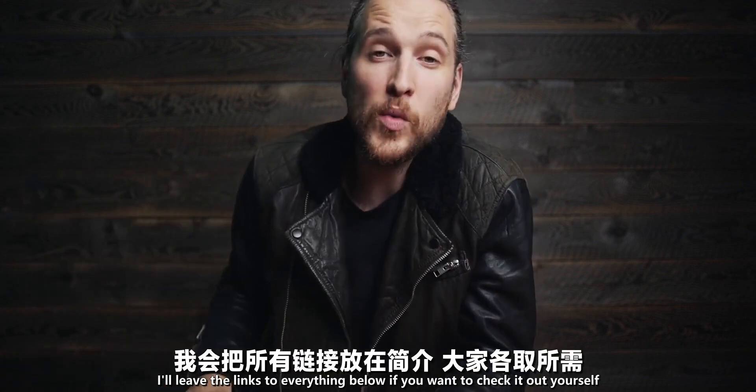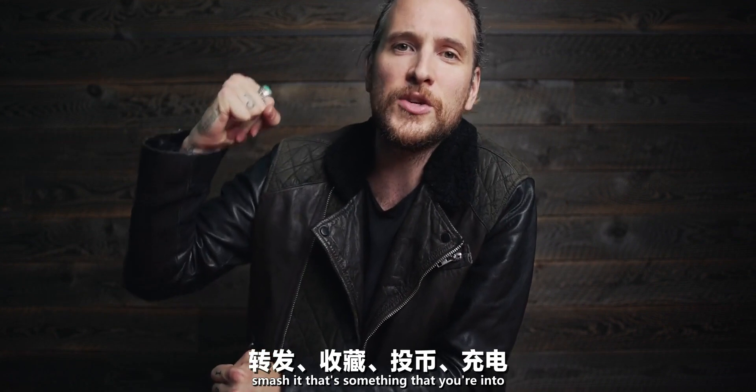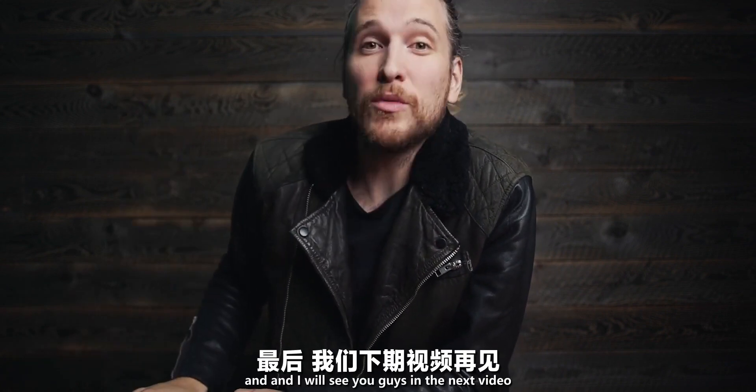I hope you got something out of that. I'll leave links to everything below if you want to check it out yourself. That is your two-minute Tuesday — thank you so much for watching. Hit that like button if you liked this video, subscribe if you aren't already, and I will see you guys in the next video. Goodbye.